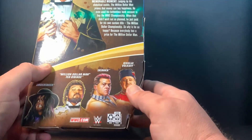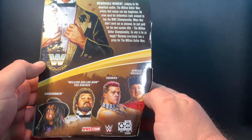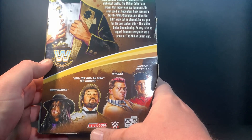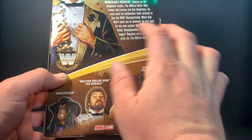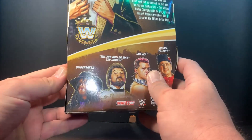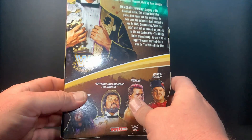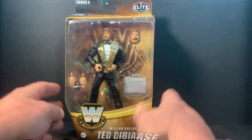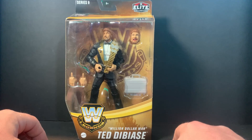Really cool to get this figure in the line. Legends Nine — you got Nikolai Volkoff, the talk of the town. Million Dollar Man is the chase; his chase variant is the silver suit, and also the purple Undertaker — always gotta throw that in there. But let's break the Million Dollar Man from his plastic prison.